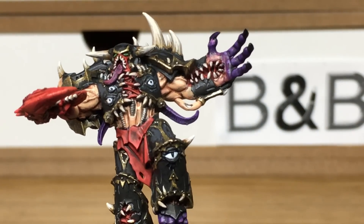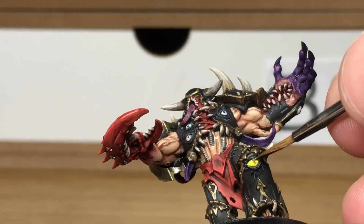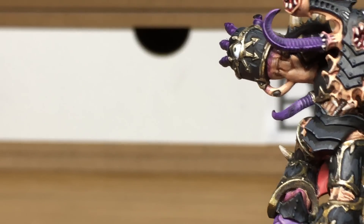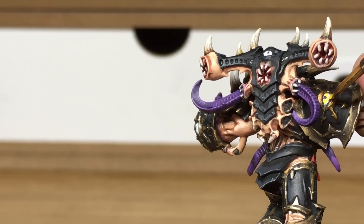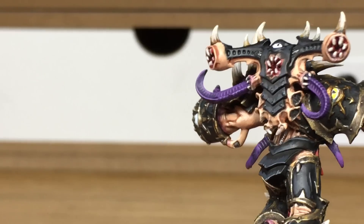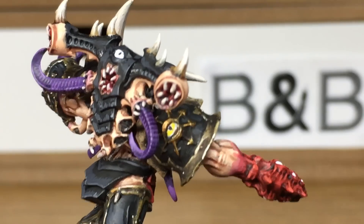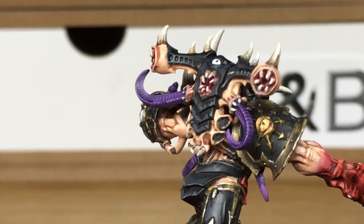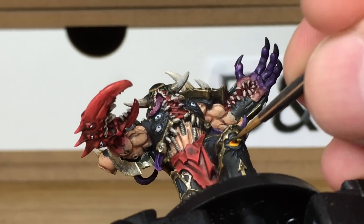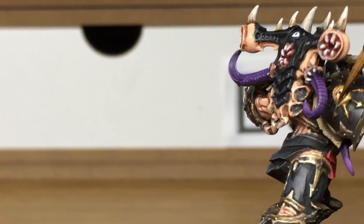Next we're just going to be using some Uriel Yellow from Citadel, and this is going to be to do the Sons of Horus badges. I apply that quite a slapdash way and just put the yellow across the black pupil in there as well — so if you do that, you can just wet the brush quickly and wipe it off the pupil, or you can do it a bit more carefully. Now we're going to be moving on to a little bit of Citadel Fugan Orange, and this is just going to be to do the underside of the Sons of Horus badges — just give them that orange burning colour at the base of them.